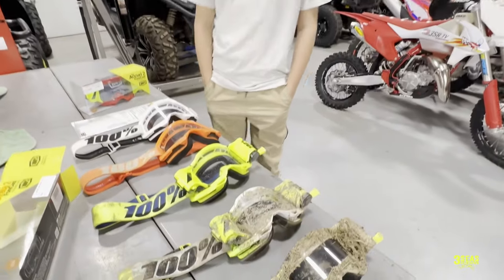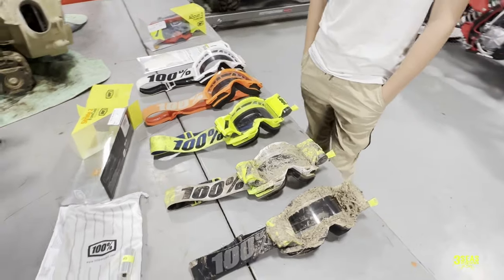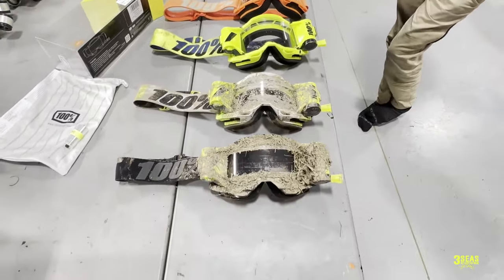On the counter here we have some different stages of what your goggles might end up looking like. So I thought it'd be a great day to do a little tutorial on roll offs and why we think they're really good.